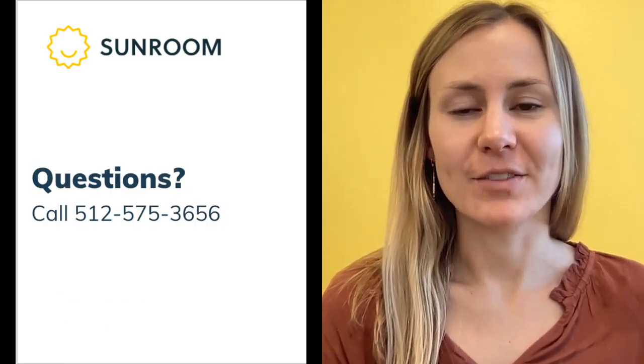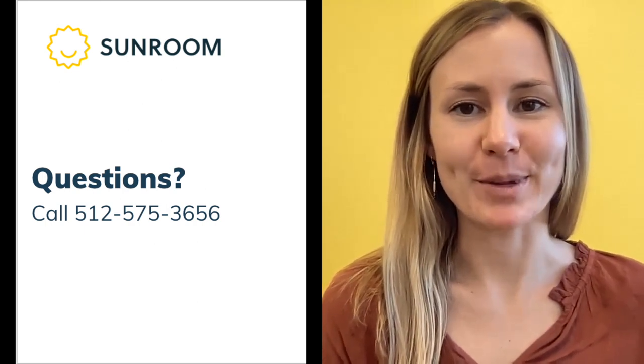That's sunlock. If you have any questions, feel free to give us a call and we'd be happy to help.